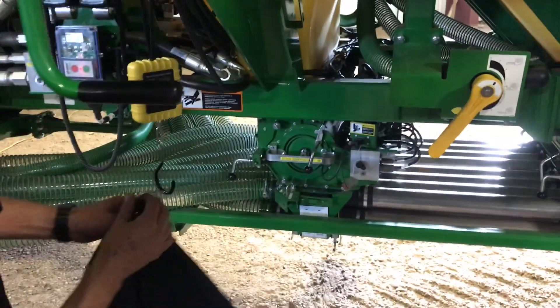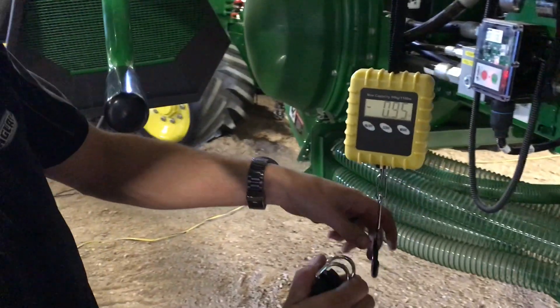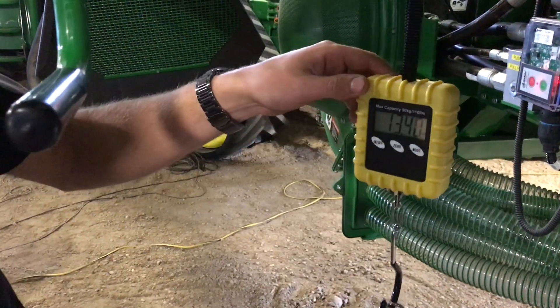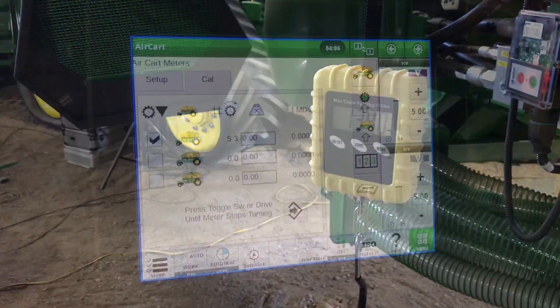Take it to your scale for weighing, which you've already zeroed out. If you forgot, a bag weighs 0.95 pounds. Our reading is 13.40 pounds — we'll go and enter that in the display.